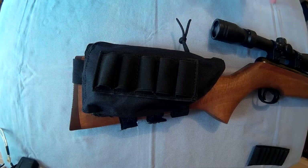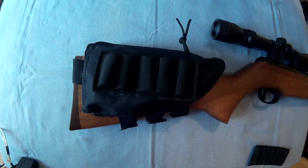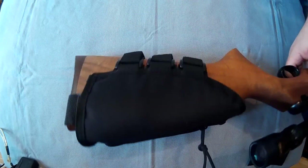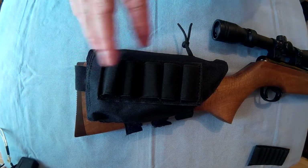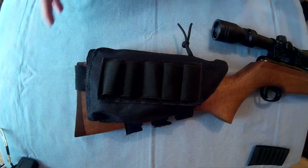I've got this on an air rifle at the minute and I'll just show you it quickly on the air rifle. So there it is, you can see it on the stock. Fully adjustable — it would probably fit on any gun, crossbow, anything with a rifle stock basically.